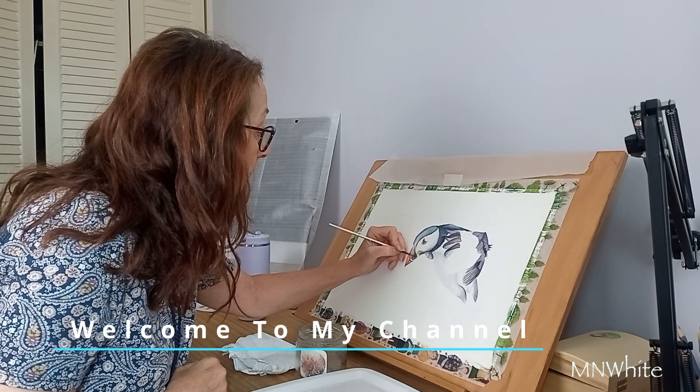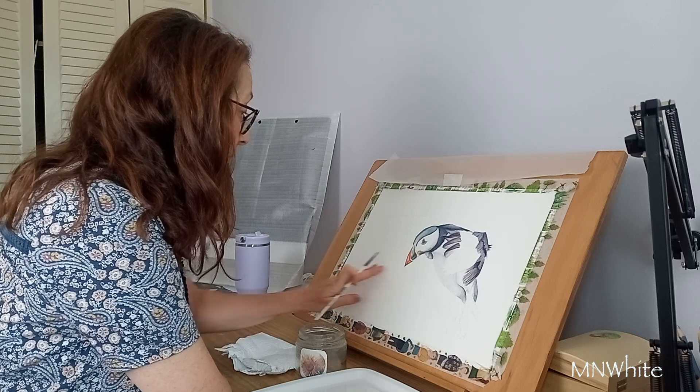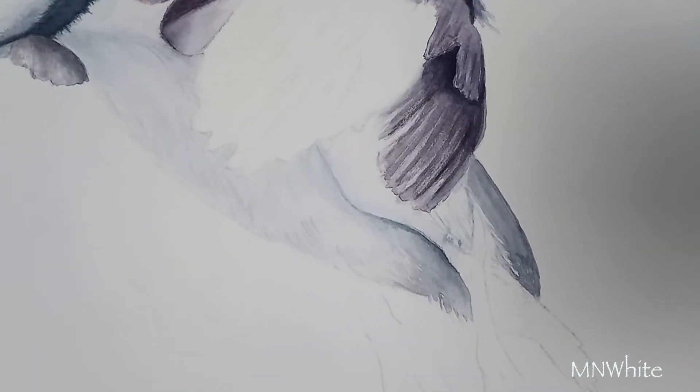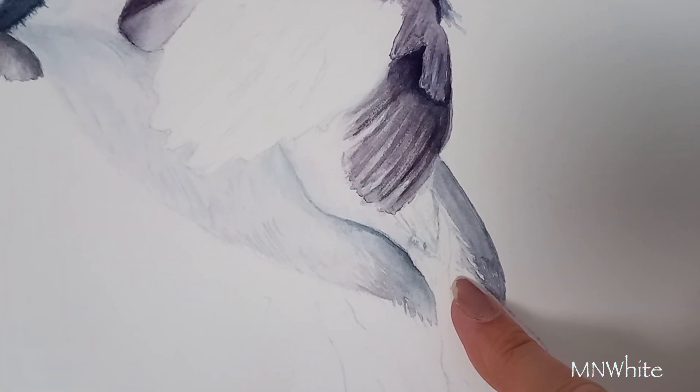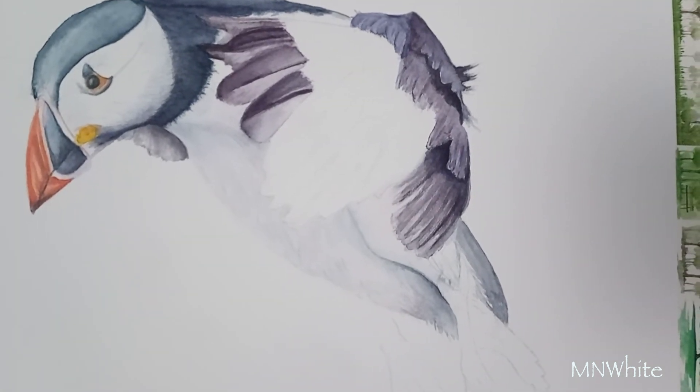Welcome to my channel. In this video I'm showing you how I paint a puffin, creating layers. To create the feathers I use wet-on-wet technique and wet-on-dry, and also doing negative painting to create the delicate feathers on the puffin. I hope you enjoyed this video — it's only a small video, so if you do please give it a thumbs up and subscribe to my channel. You'll get notifications when I upload new content, and it helps my channel grow so I can create more and better videos. Thank you very much and let's get on with the video.